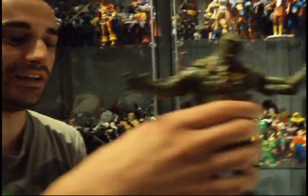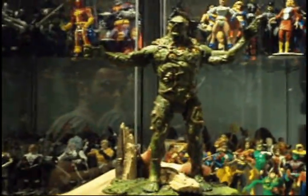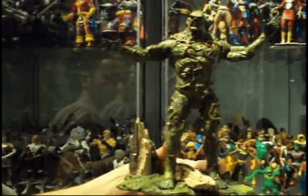This is Swamp Thing — beautiful. Look at the front. Look how big he is. It's the biggest regular figure they made. It's the first time they made Swamp Thing. Beautiful. He has mushrooms growing on him, roots, flowers.